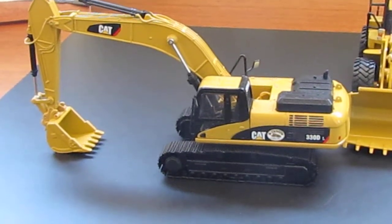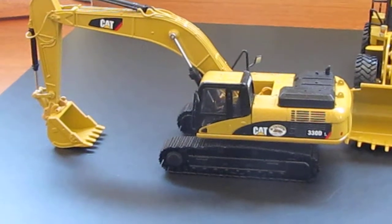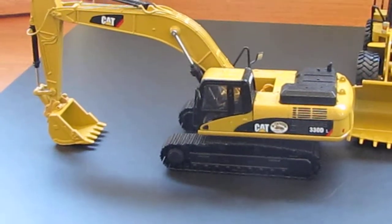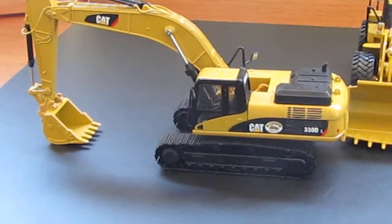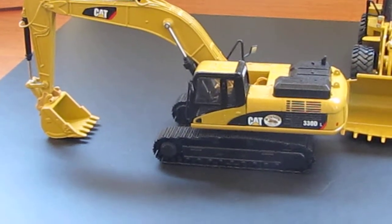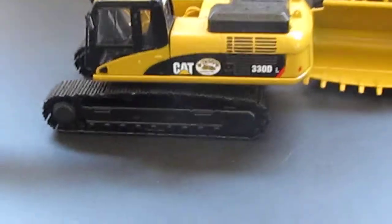Hey guys, this is 690 ELC. Today I'll be showing you some add-ons that I've done to a couple of my models. All I've done is add some company decals to them — it's not much, but I think it kind of gives a nice touch and change to the models.